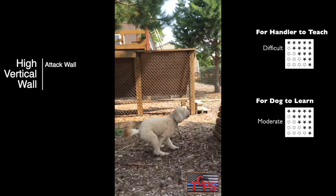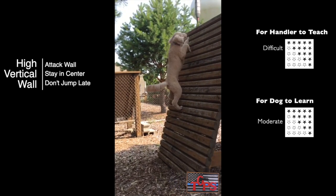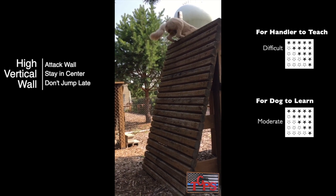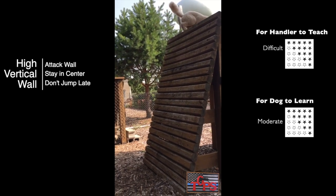When working the high vertical wall, you'll want to wind your dog up and get him to attack the jump. Remember to keep him in the center of the wall and don't jump too late.